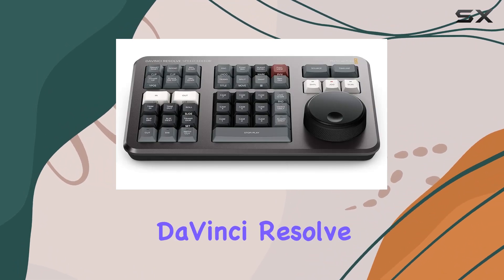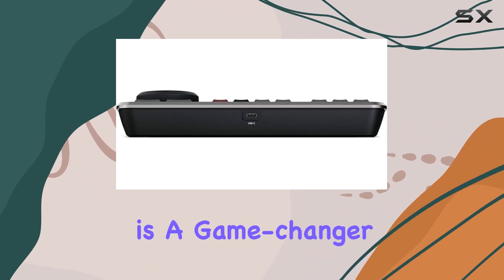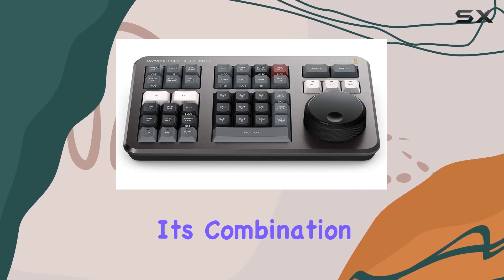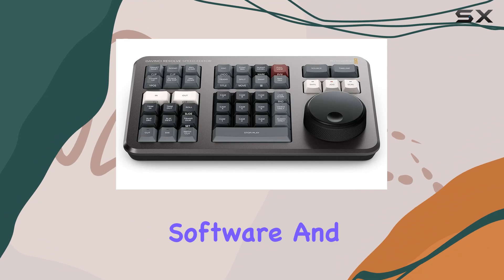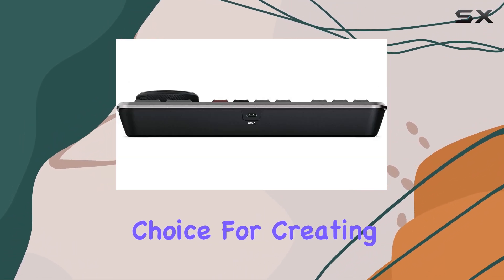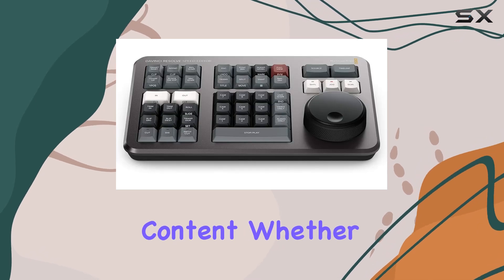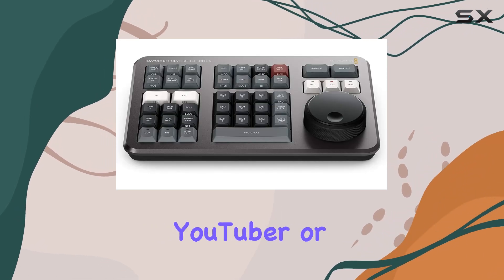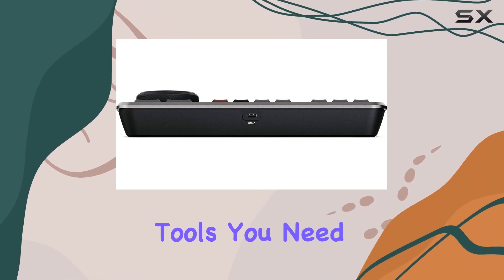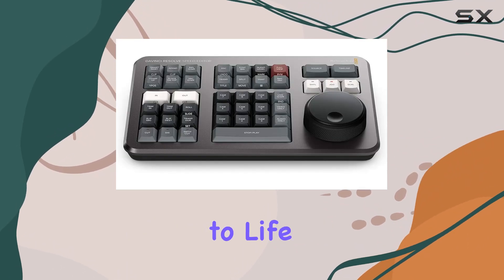In conclusion, the Blackmagic Design DaVinci Resolve Studio bundle is a game-changer for anyone serious about video editing and color correction. Its combination of powerful software and the dedicated Speed Editor hardware makes it an unbeatable choice for creating high-quality, professional content. Whether you're an independent filmmaker, a YouTuber, or part of a larger production team, this bundle provides the tools you need to bring your creative vision to life.